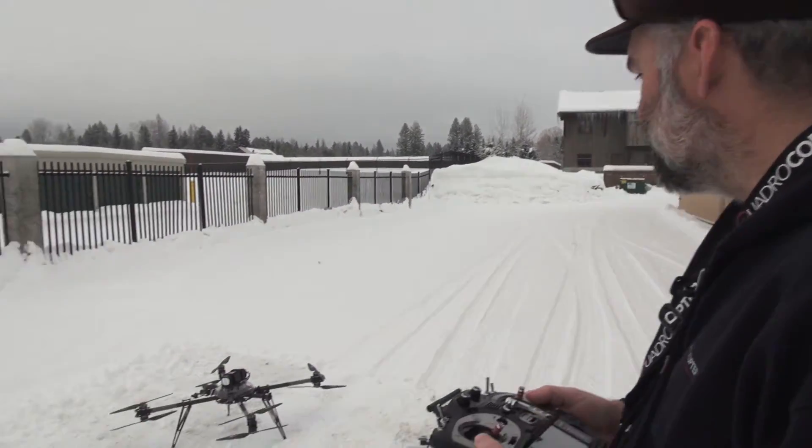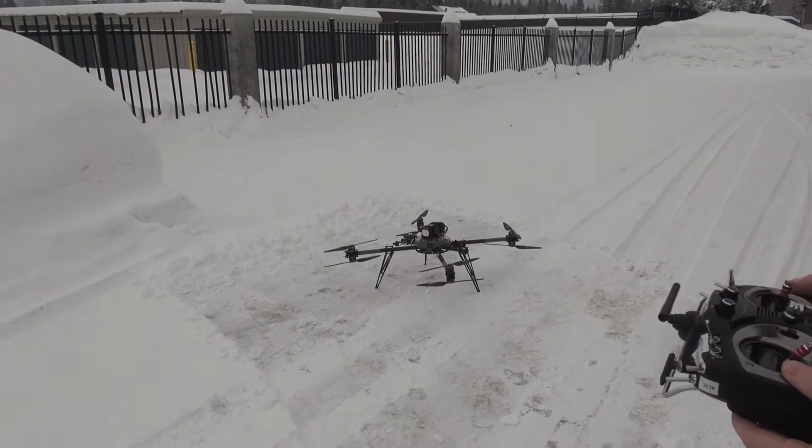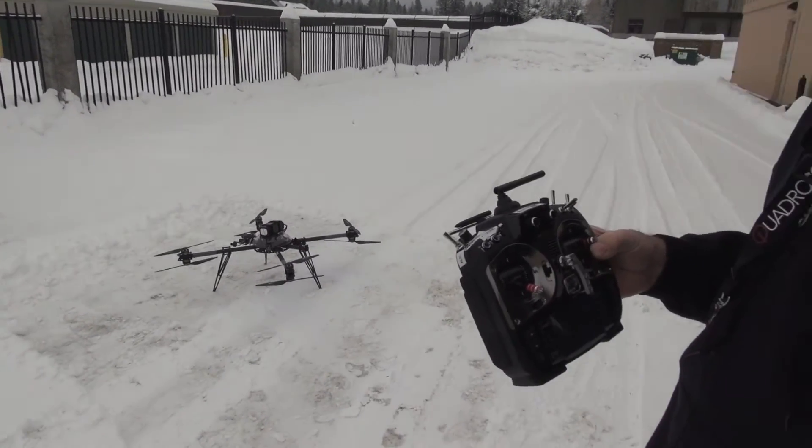This is Jeff at Quadricopter, and today we are flying a Sinistar X8, and we're using the Grappner MZ24.